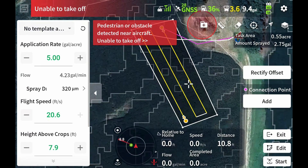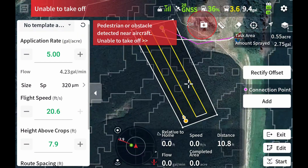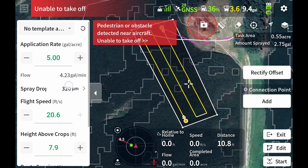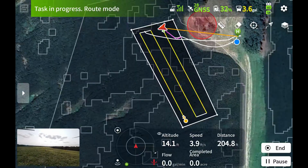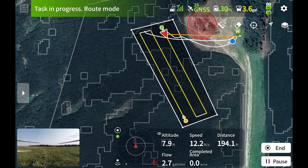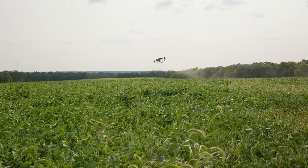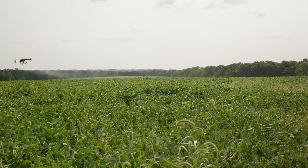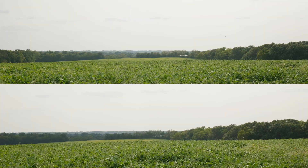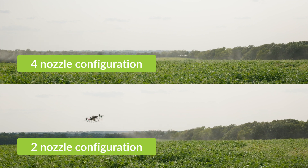And there you can see we haven't changed our application rate or our route spacing, but our speed is 10 feet per second less because our max flow rate with just two nozzles is 4.2 gallons per minute. So let's take off and show you what that looks like. Just like last time, the drone's going to face forward on that first flight path. Notice we only have two nozzles now and notice a lot less speed.